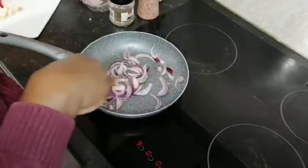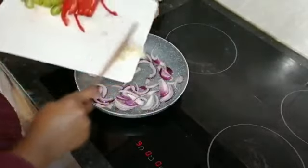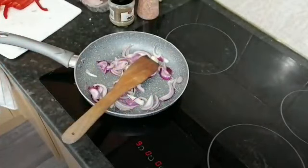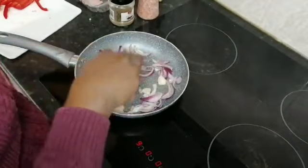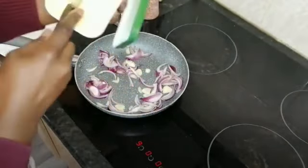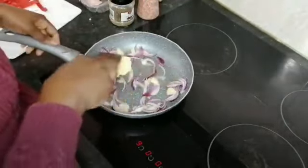We want that toasted oriental smell. I'm going to put in my garlic. Just because I'm putting this in a bun, I'm going to put some butter in the mixture — just a little bit of olive butter — and bring it all together.